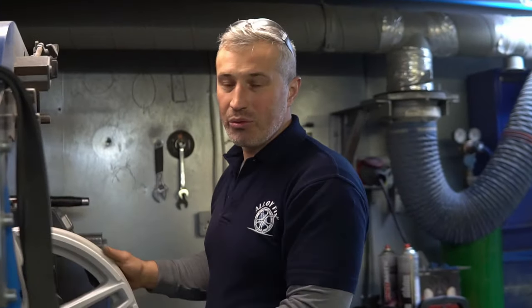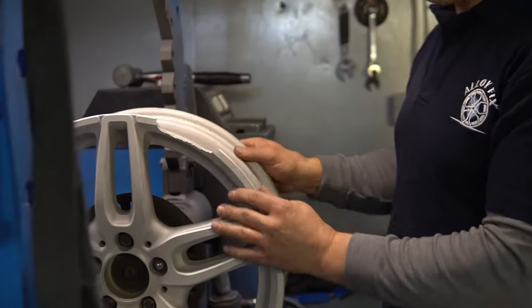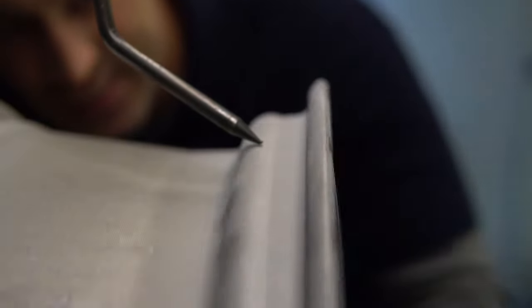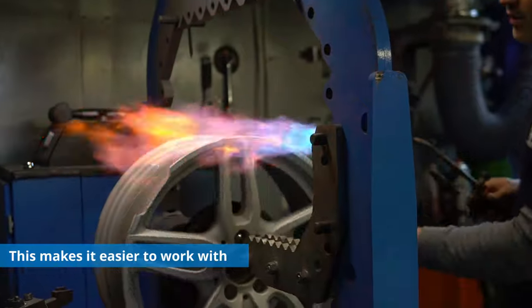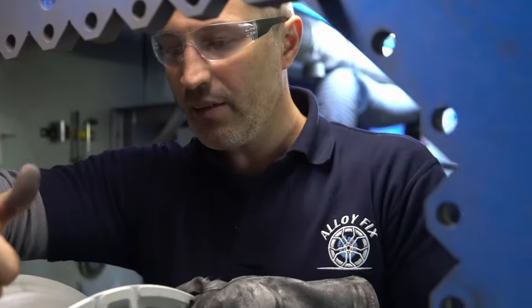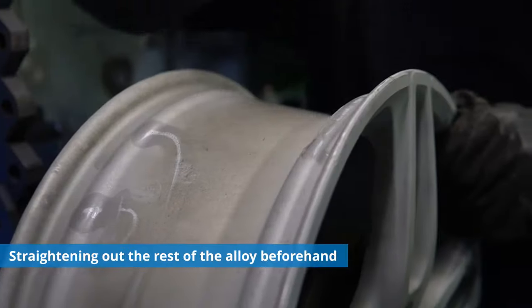Here we got the wheel which was badly damaged — right on the edge. The wheel was driven longer than it should have been and a pretty big piece is missing. We've got heat going down so the aluminum gets a little softer and is easier to work with when it gets hot. In that area just right here, we got a ditch — that's kind of where it hit the pothole, which creates a small ditch.